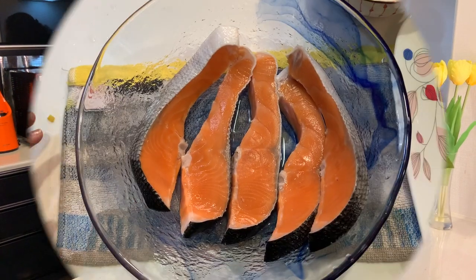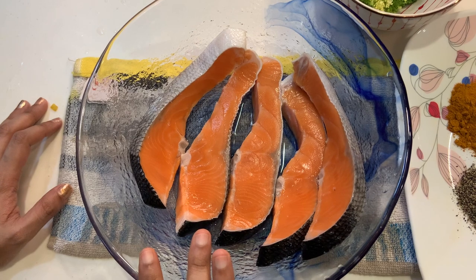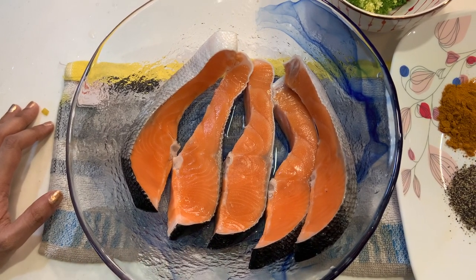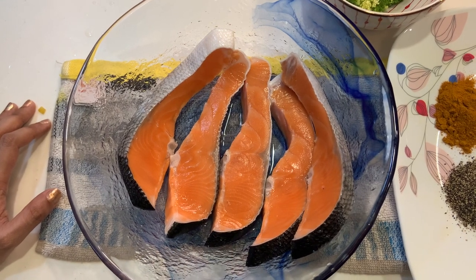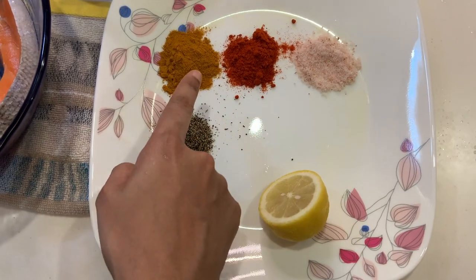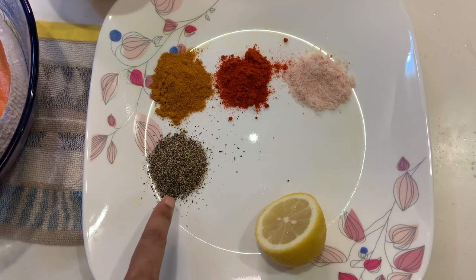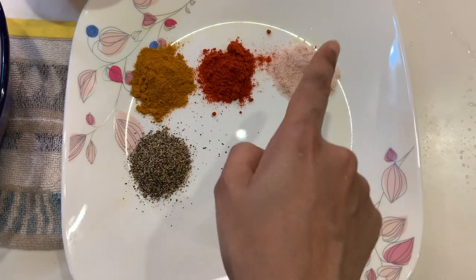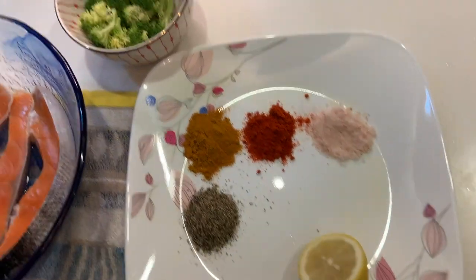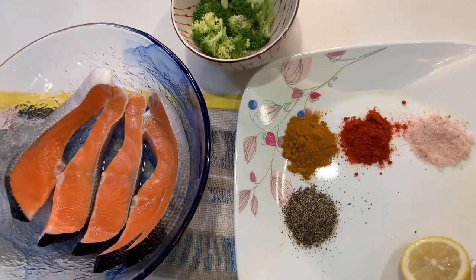For today, the fish we have taken is salmon, which is rich in omega-3 fatty acids and so many good things. Here are the usual masalas: turmeric powder 1 tablespoon, red chili powder 1 tablespoon, black pepper powder 1 tablespoon, salt, and a piece of lemon.